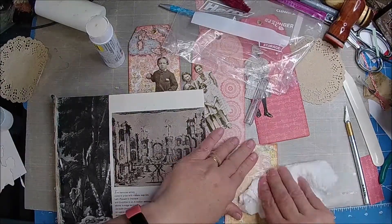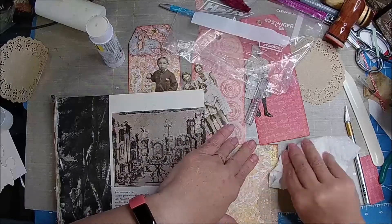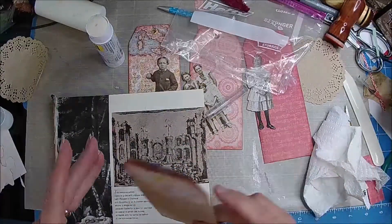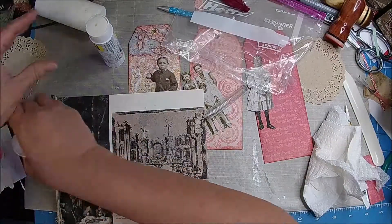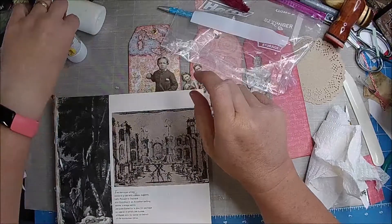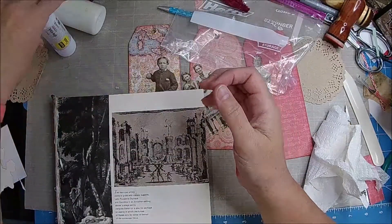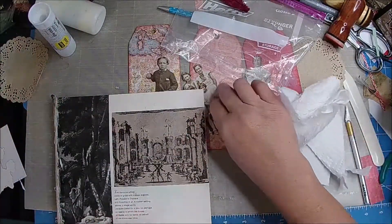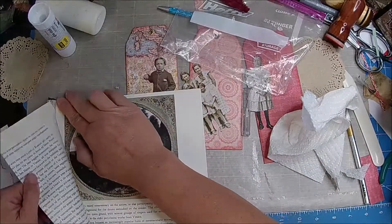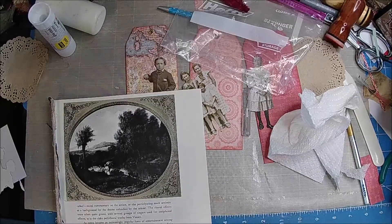When I was using my Uhu glue it would always dry out really super fast. Somebody had told me to put — I'm going to let that dry — to put water, like soak it in water, which I probably could have done with this one too but it is what it is. Remove this one because it's just sticky and gross. Okay, that was fun.